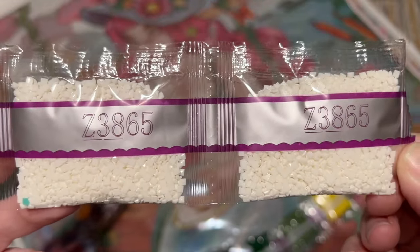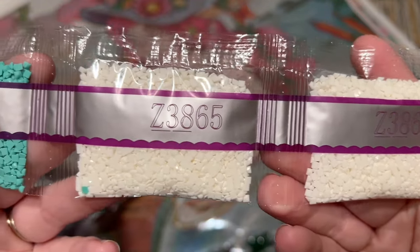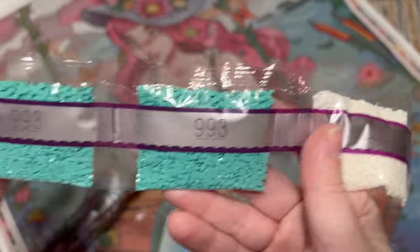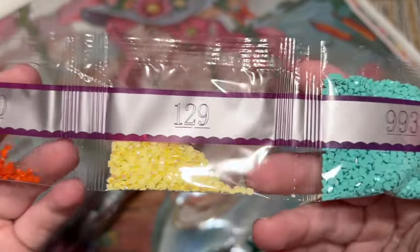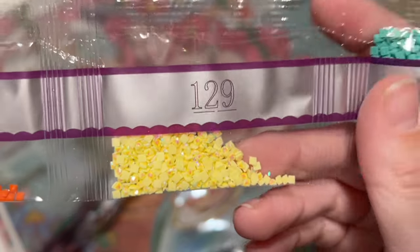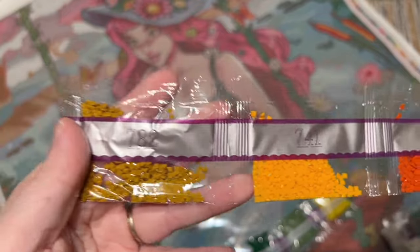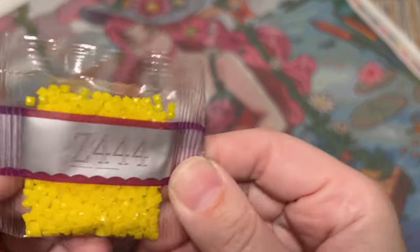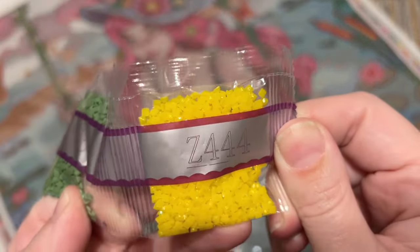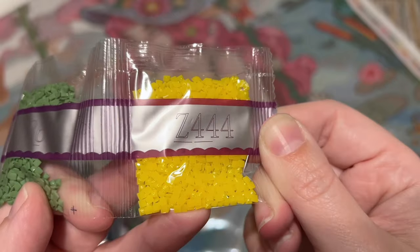Here is our second fairy dust color — Z3865 — two big bags of this white fairy dust color. There's also a nice aqua teal color that's probably in the background or maybe her tail. Here's our second AB color, 129 — a pale yellow AB. And then some browns and oranges. Here is our third fairy dust color — a lemony yellow fairy dust color — with that subtle shimmer.